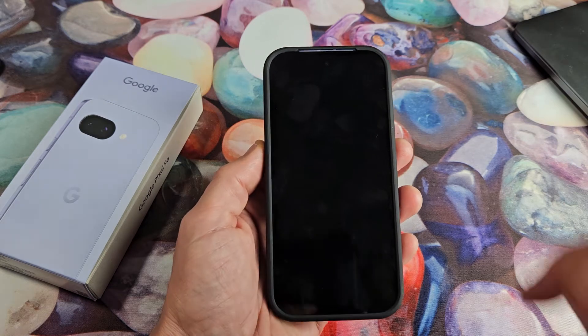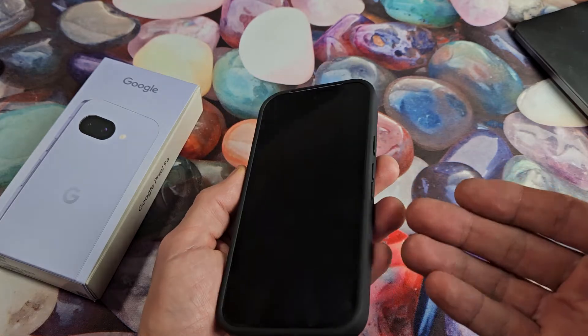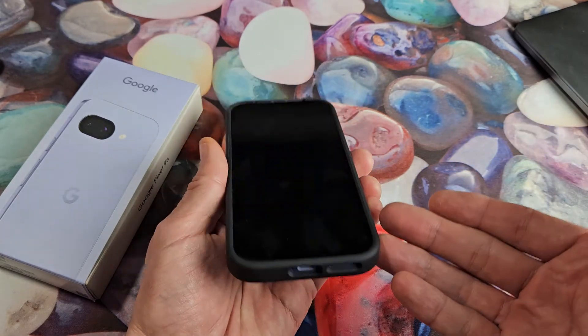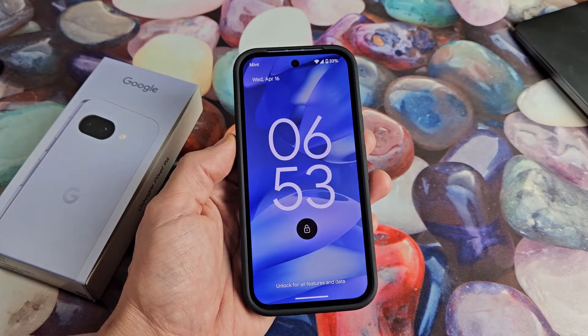So you have a Google Pixel 9 and you have an issue where you have a black screen. Even though you have a black screen, you know that the phone is still on. Maybe you're getting phone calls, maybe you can hear it vibrate, maybe you can hear it get notifications and so on.